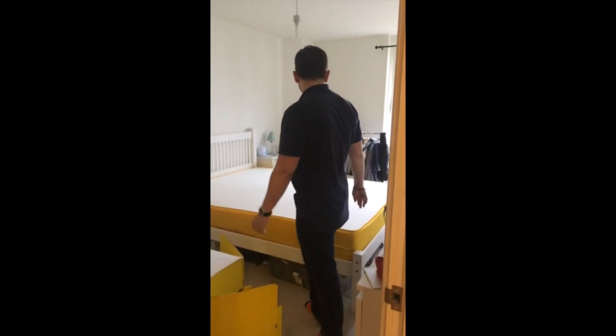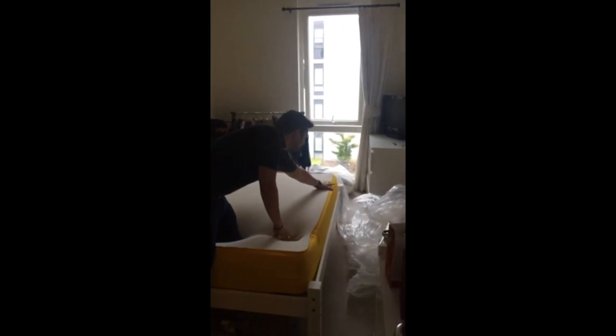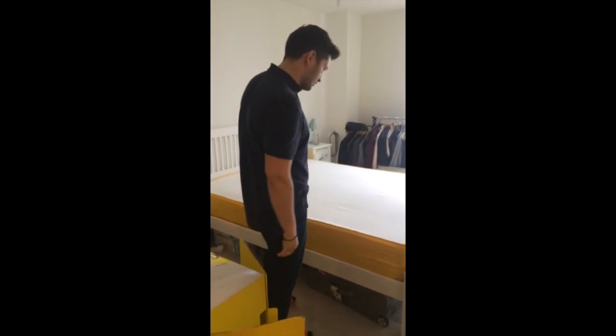As you can tell, it's a good quality product. Sarah just came in here, we can get a picture of the Eve. The branding on this mattress — for a mattress — it's pretty good branding. You feel like you've got a good quality product.